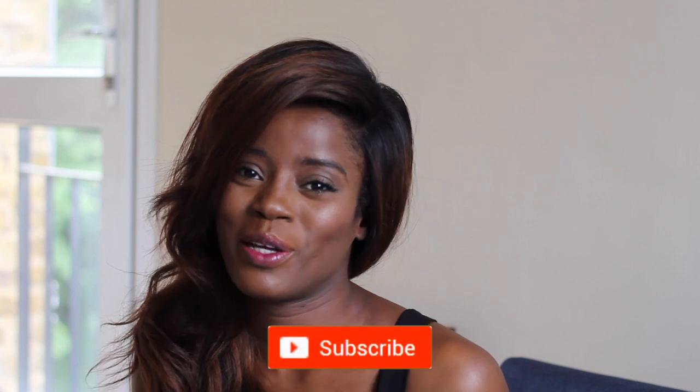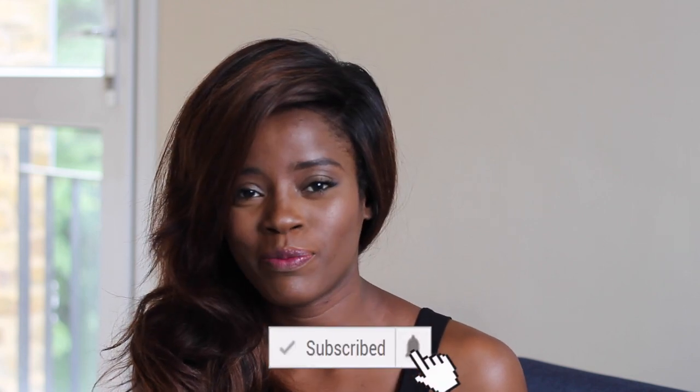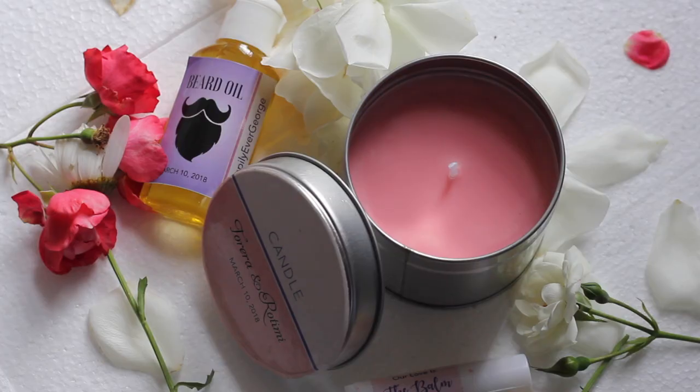Hey guys, welcome again to DIY Dose. My name is Torira. If you're new here, please consider subscribing and be a part of this growing family. Today I'm tackling wedding favours. I feel like wedding favours are such an important touch to your wedding, and doing that for my wedding was something that people still talked about even after the wedding. So today I'm going to be making candles, lip balm, and beard oil — something for the men and something for the women. I really hope you like this video, let's get into it.